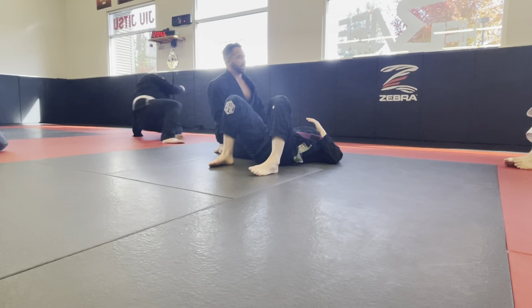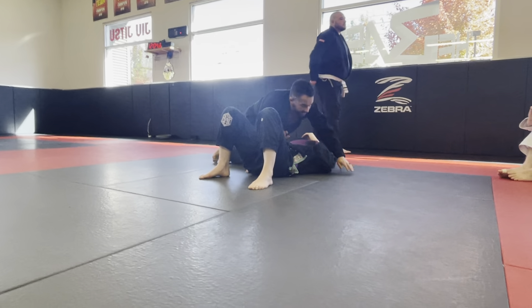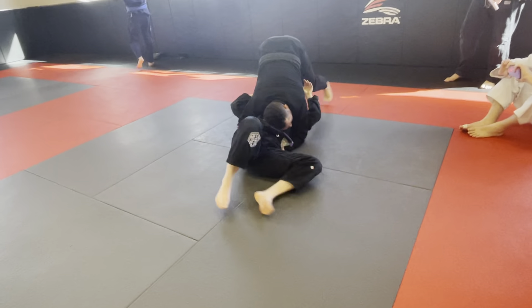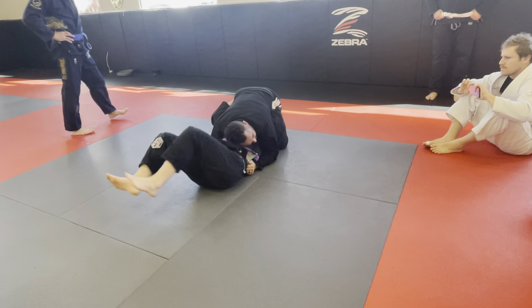When I transition to north-south, my pressure is no longer coming from my hips, it's coming from my upper body. So you're not going to be really framing on the hips unless I'm already settled in the position and my knees are on the ground. Now you can frame off of the hips, but if I'm tripoding up, then my hips aren't going to help you, because my hips are very far away and there's no shelf here for you to push off of. But if my knees are on the ground, now there's a good shelf for you to frame off of.